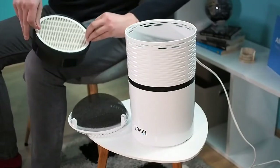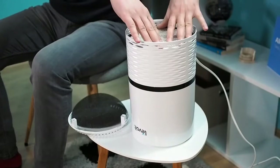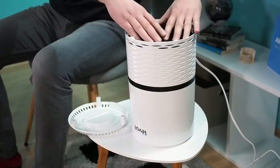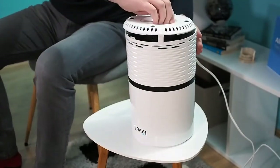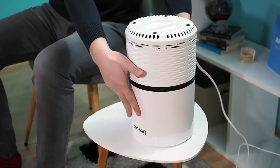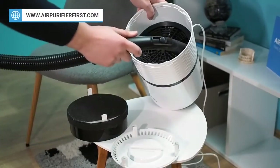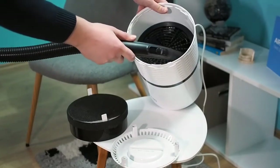The HEPA filter needs to be facing outside. To confirm that the filter is correctly installed, check the two straps and make sure they are facing outwards. Add the pre-filter and close the cover. Place the air purifier in the right position. If you are replacing the old filter, it is a good idea to use a vacuum cleaner on the inside of the air purifier before you add a new filter.